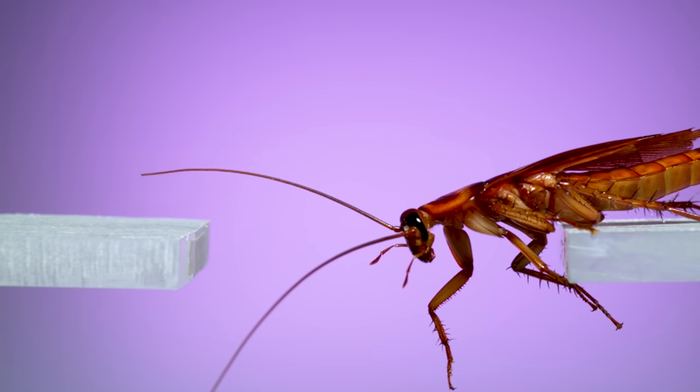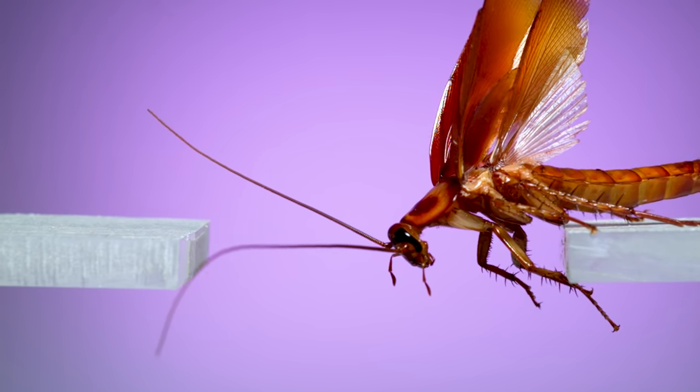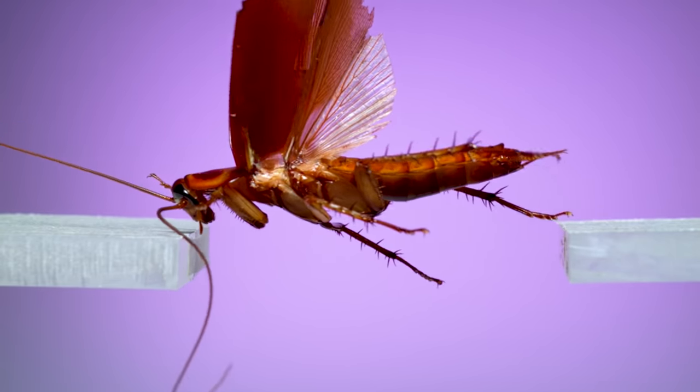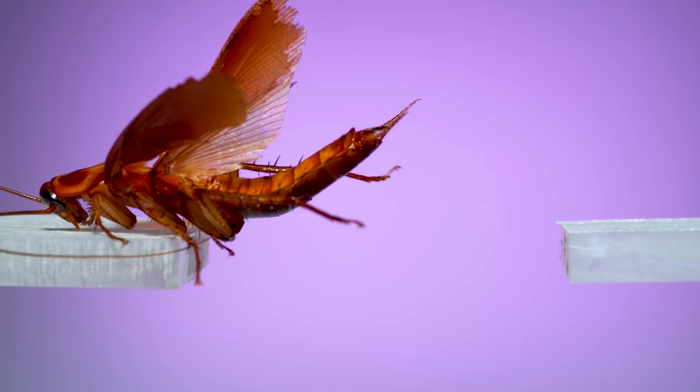Even though these roaches can jump, that doesn't mean they're particularly good at it. Here's another one facing that same gap. To get across, this one pairs a jump with a flutter of its wings, but it only manages to barely make it across. It lands face first, bouncing its head off the platform.